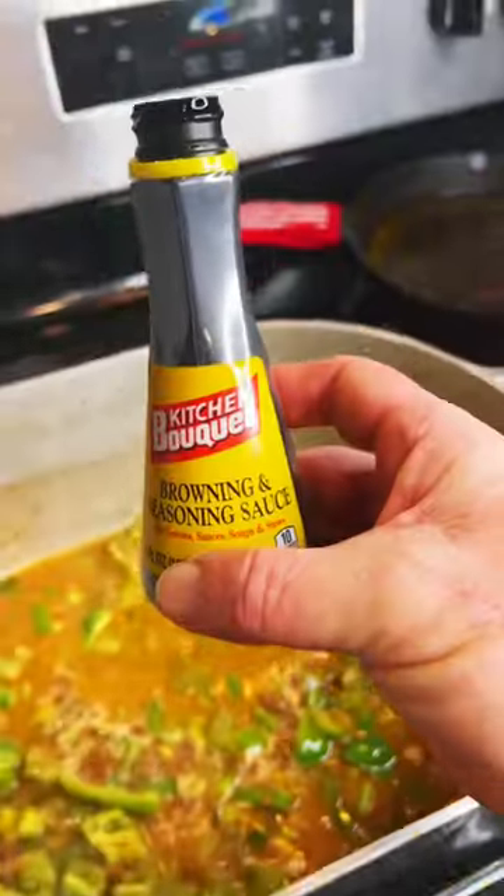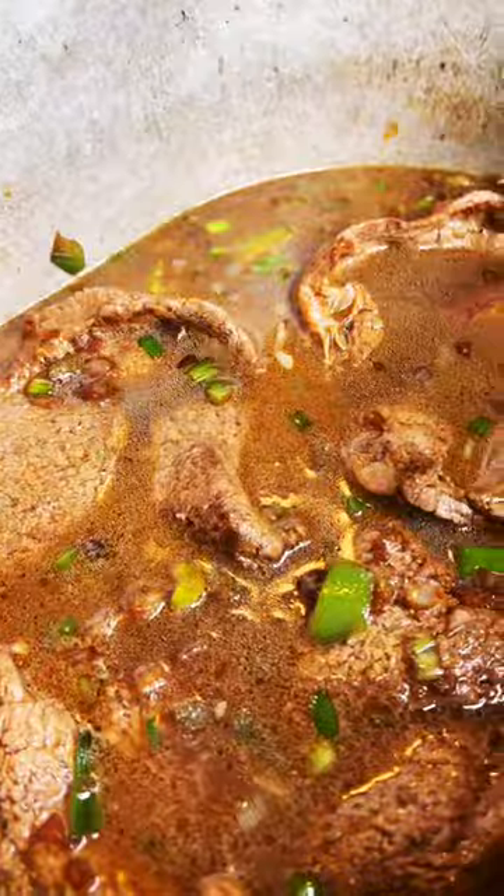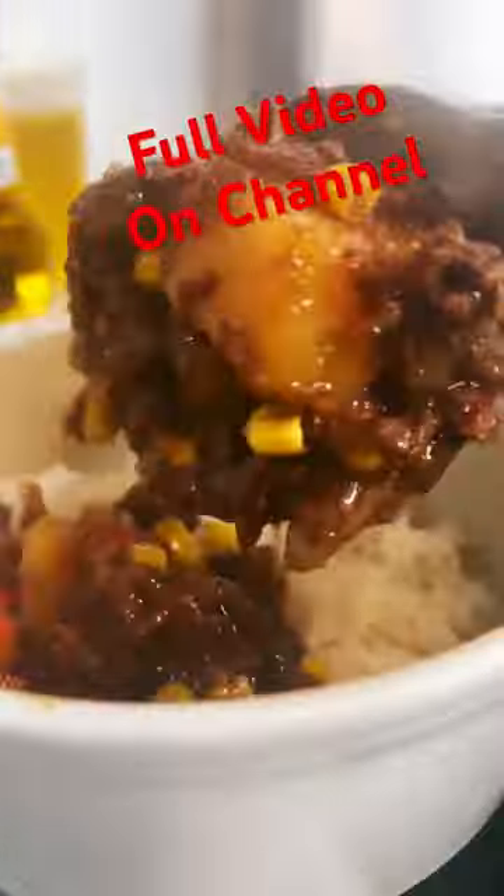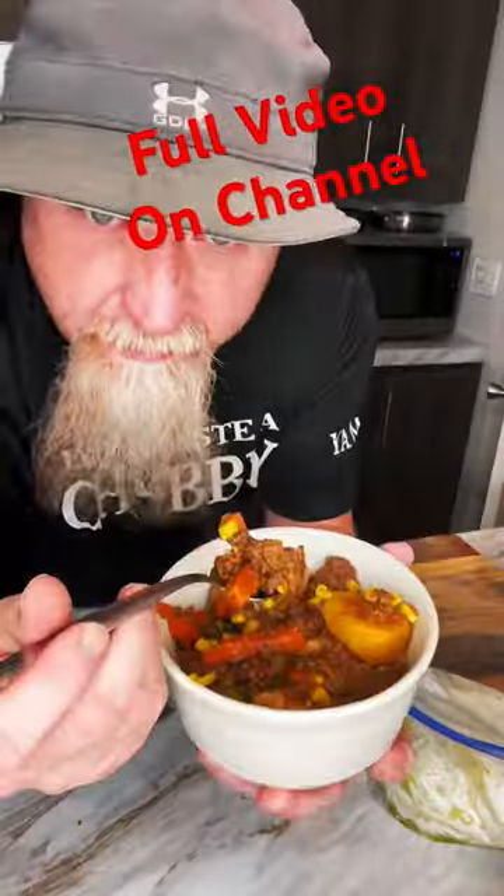Now we're going to go ahead and add some beef broth in there and some of that kitchen bouquet. And now we're going to put our meat back in. And once we do that, we're going to pour that juice back in. Then we're going to put a lid on it, stick it in the oven for about an hour or so. Then we're going to add taters and carrots, corn. We're going to keep cooking it until that meat's done, the gravy's done, it's all done. It just tastes delicious. That is a big right on and a big yeah, man.